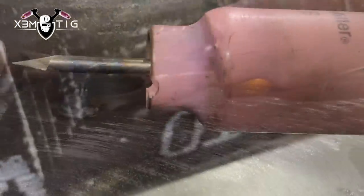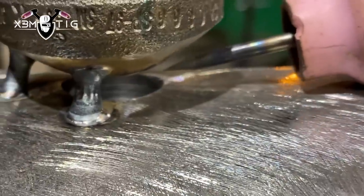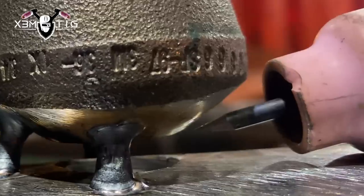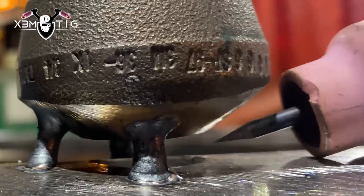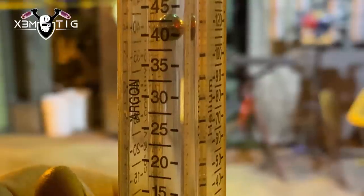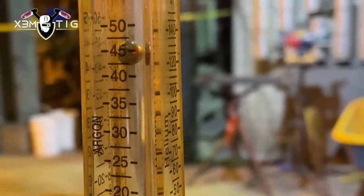For the stick out, as you can see here, we're definitely far away from that bevel and that edge, so we have to go with an extreme stick out. The reference is: the top cap is touching at 12 o'clock and the point of the tungsten is reaching the top and bottom of the joint. For shielding gas coverage on that stick out, you want to go with 45 to 50 liters per minute — I'm running around 45 here.